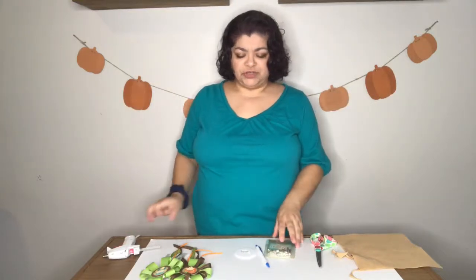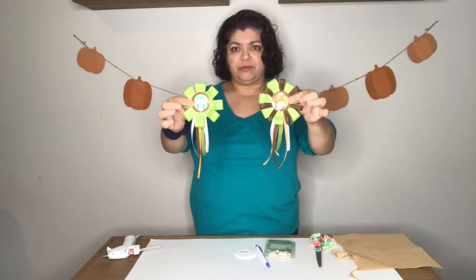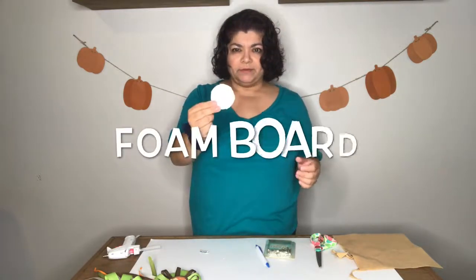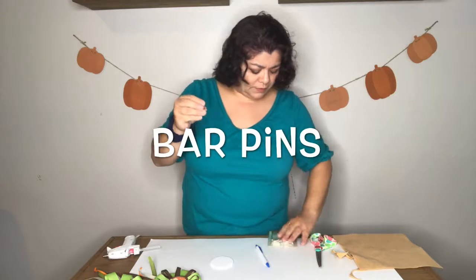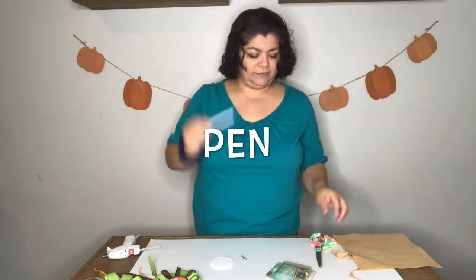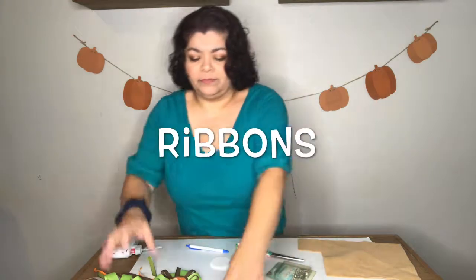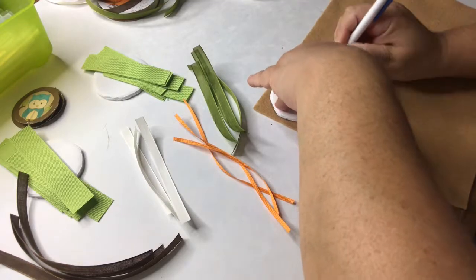Hello, today I'll be teaching you how to make these baby shower buttons. For this you will need foam board cut into little circles, one inch bar pins, a pen, scissors, felt, your glue gun, and assorted ribbons. So let's get started.